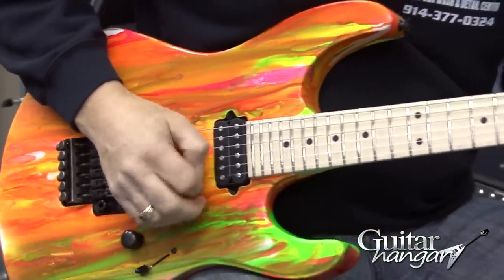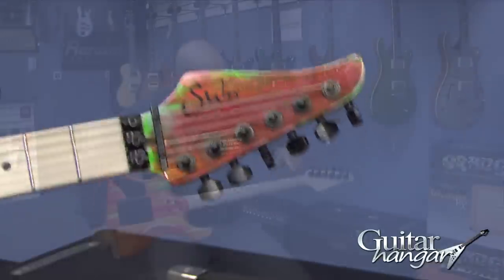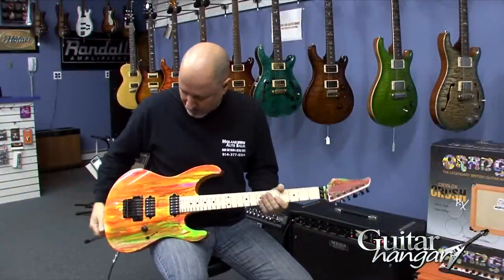These are really built to just shred. It's got the new Hipshot tuners with the exposed gears — really cool. And of course, the locking nut.